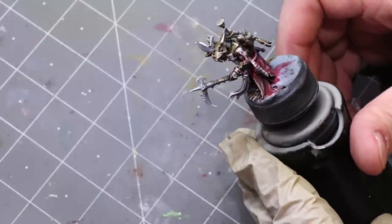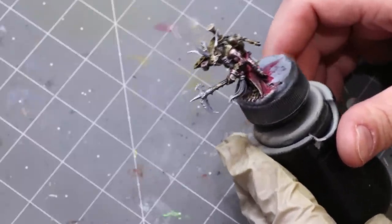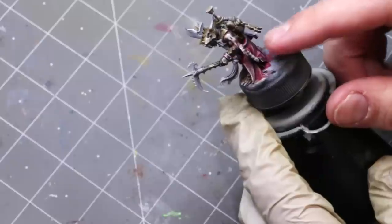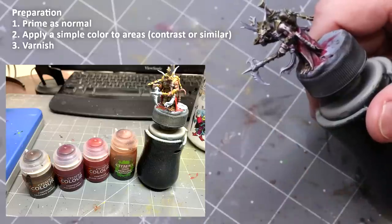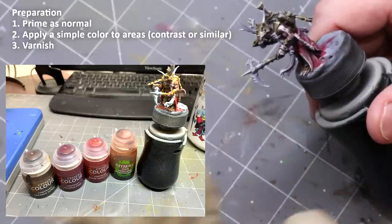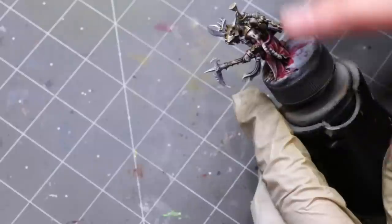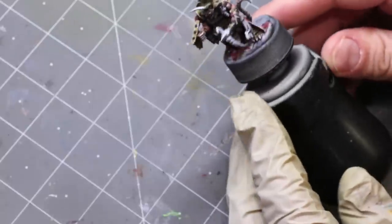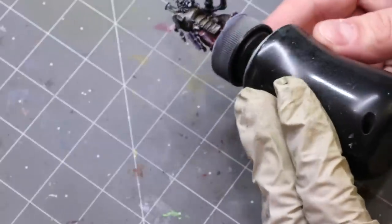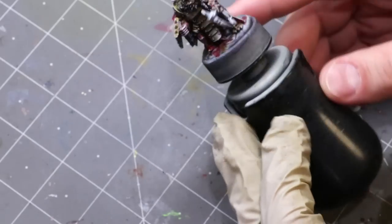What I did here is I zenithal primed the model and then I ran some contrast paints over the main areas — the armor, the cloak, and the skin — as well as using a Reikland flesh shade. The pictures of that are right here on the side of the screen. After that I went over him with a nice light dry brush of a very light ice yellow just to get the edges picked out, then I shot him from below with a little bit of a deep purple color just to add some shadow.